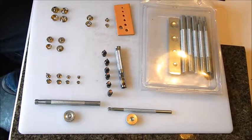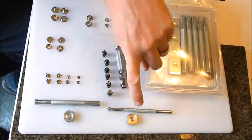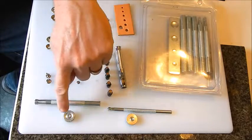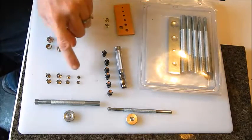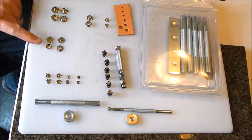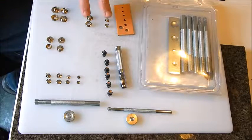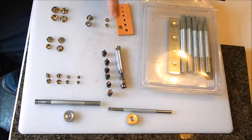You've got your 3/16 eyelet setter set, the quarter inch eyelet setter set, and then four different size rivets: Line 20 snap, Line 24 snap, and then those are the eyelets right there. You're also going to want your six-piece hole punch set.